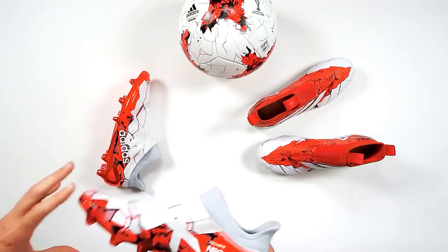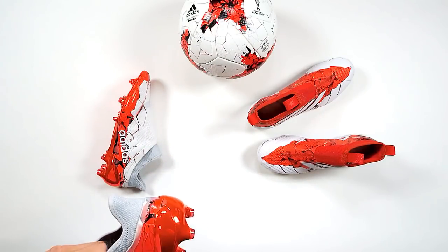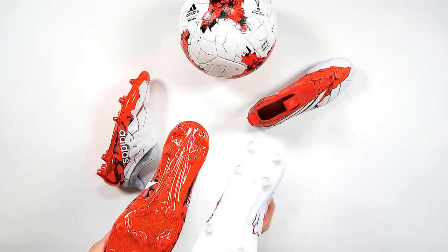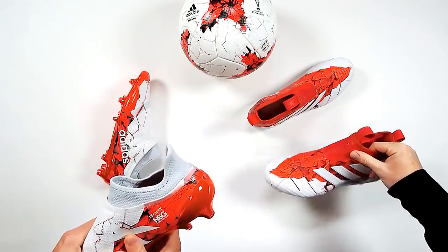For me, just for that soleplate, I think I'd go X. The soleplate wins it — it just edges it. If the Ace had a metallic soleplate that would be the winner. But the Ace is already getting loads of love, so I'm going X. I'm going against the grain.